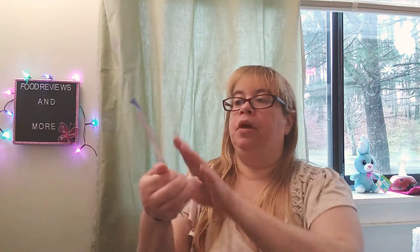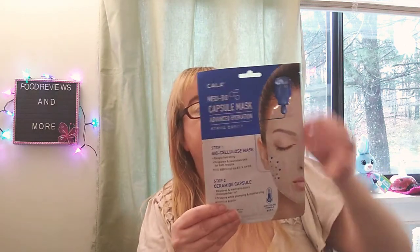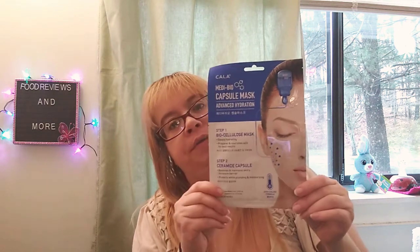This is for my giveaway. It's called Kala Medi Bile Capsule Mask Advanced Hydration — steps one and two. Step one is a biocellulose mask, deeply hydrating, prepares nourished skin for best results. Number two is a Ceramide Capsule that restores and maintains skin moisture barrier, protects while plumping and moisturizing. Skin cooling formula. It's got a mask inside with directions in the back. This is brand new to my Dollar Tree.